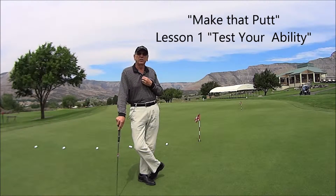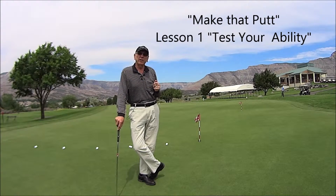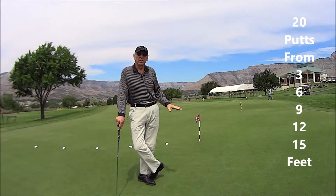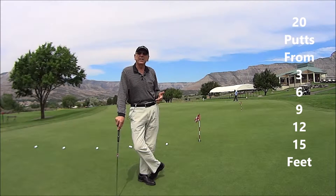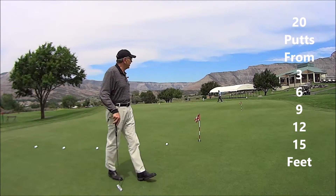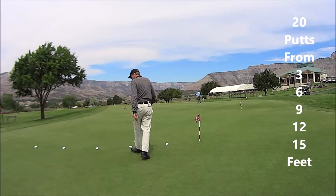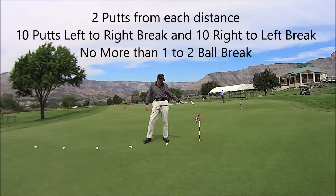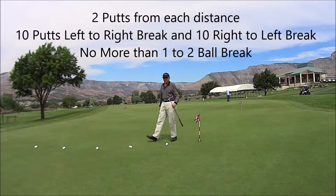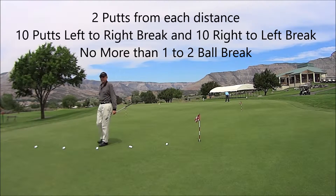The first thing we want to do is test ourselves and just see where we stand in putting. The best way to do that is to set up a little putting course where we're going to putt 20 putts — from 3 feet, 6 feet, 9 feet, 12 feet, and 15 feet. As you can see, I've got it set up here already at 3, 6, 9, 12, and 15. You can use your putter length or take steps in three-foot increments to measure.